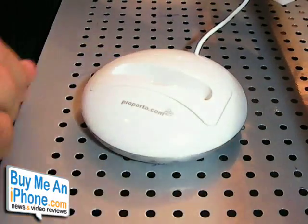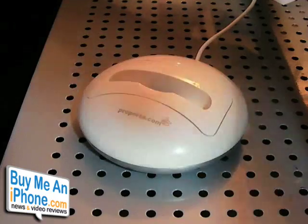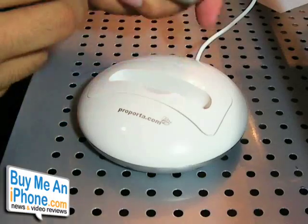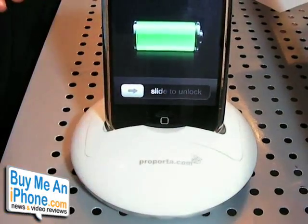This is compatible with the iPhone, the iPhone 3G, the iPod Touch, iPod Nano, and the iPod Classic — both the 80GB and the 160GB. Let me grab my iPhone here so you can see. It fits right in place right there and it's charging.